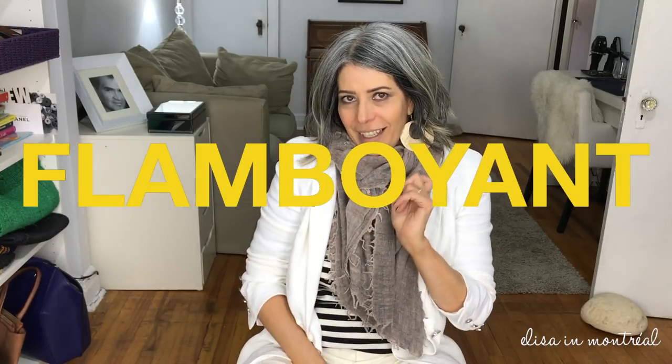I find that this way of tying your scarf looks better on printed scarves because you get to show off all the prints — see how you can see the designs? Well, there you go my friends, I hope I answered your question on how I tie my scarves. I apologize for my hair, it's being a complete brat and just does not want to stay put. Thank you so much for watching, I hope to see you in my next video. Gros bisous!